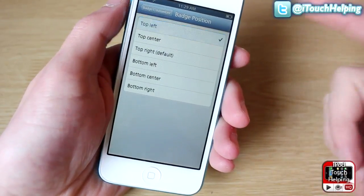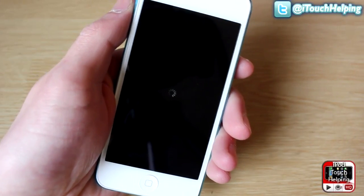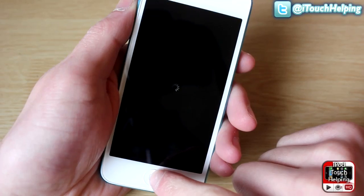You can also change where you want the badge placed. I'll set it to top left for the purpose of the video, then click respring and I'll show you guys what it looks like once it unlocks.